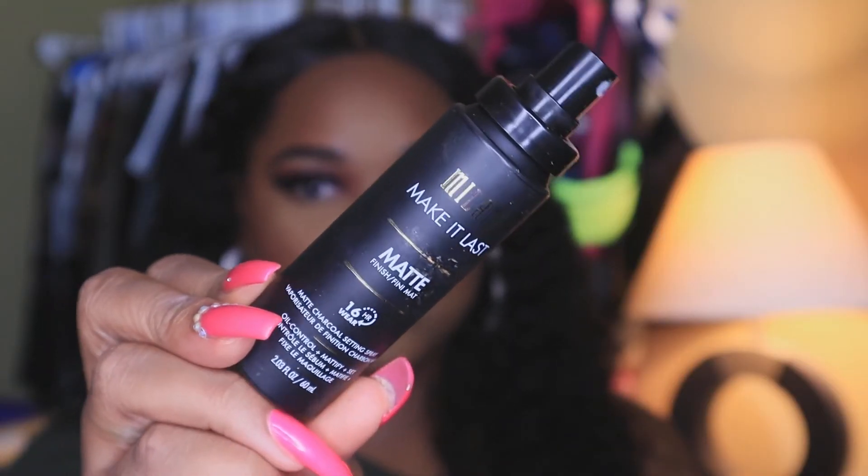Then I go back in with my beauty blender and push my bake in. At this point I like to set my face — I'll be using the Milani Make It Last Matte Finishing Spray. While I let that dry, I go ahead and do my bottom waterline with your favorite black auto liner.